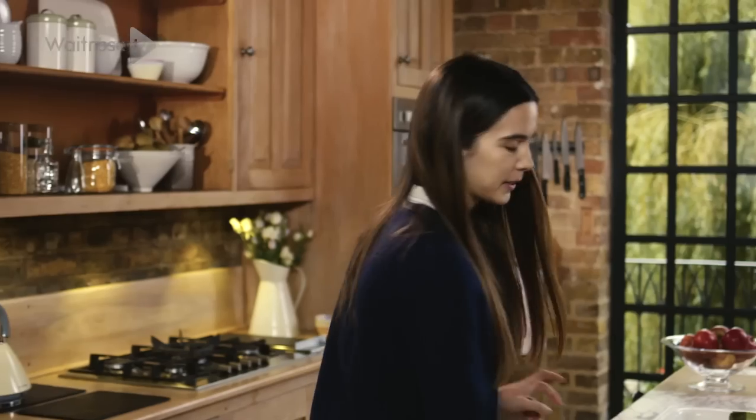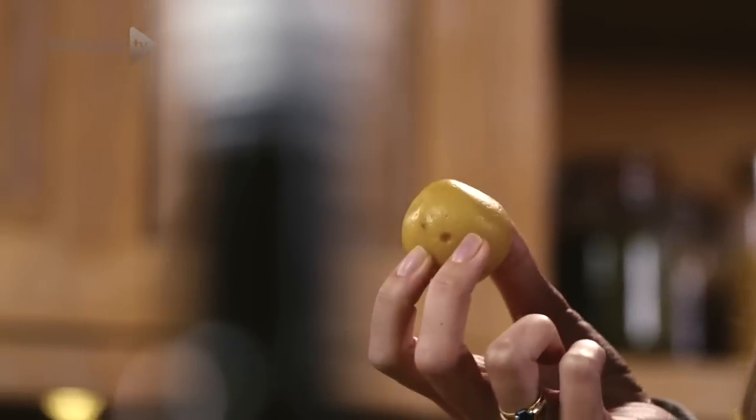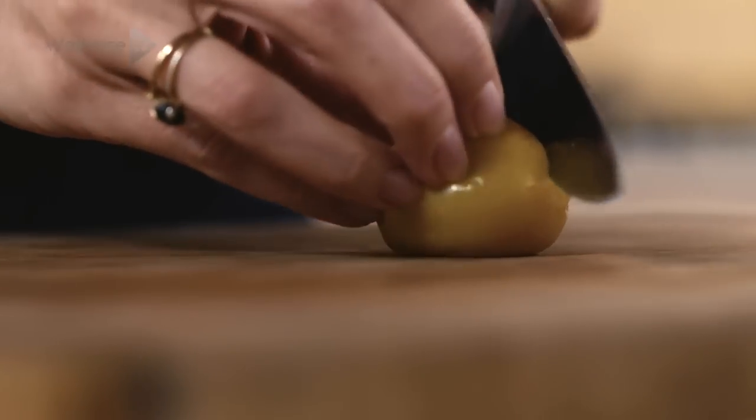Another really important part to this recipe are these preserved lemons. They are absolutely delicious and add a really lovely citrus flavour, much more intense than a normal lemon because of the way that they're preserved. And the great thing is you can eat the whole thing. These just need to be finely chopped.